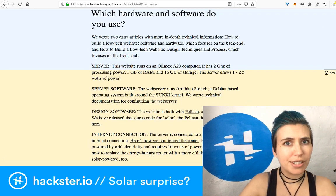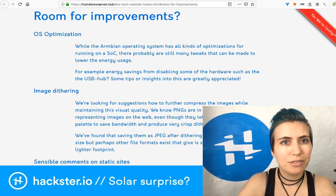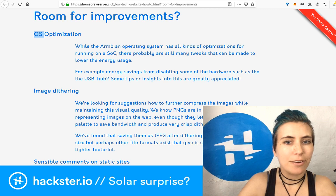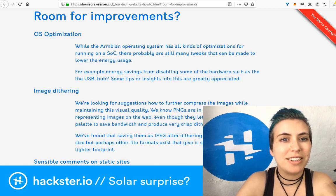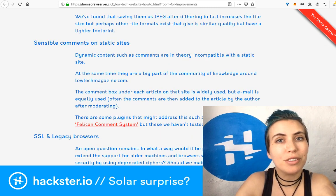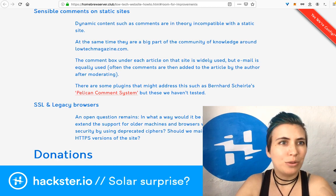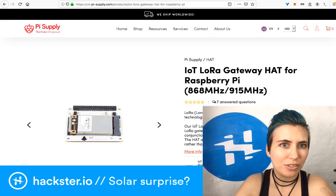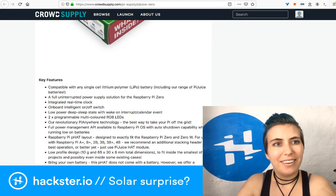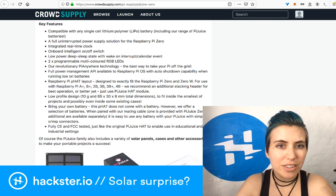They have a whole page on questions you can help with as a member of the community — for example, how to further compress images while maintaining visual quality, and how to do comments (right now you have to email your comments to the site). I think that'd be a really cool thing to do with the PiJuice Zero. It would be a little slow — right now the Pi Zero takes a bajillion years to update after you first set it up and it's really slow at pulling down information.